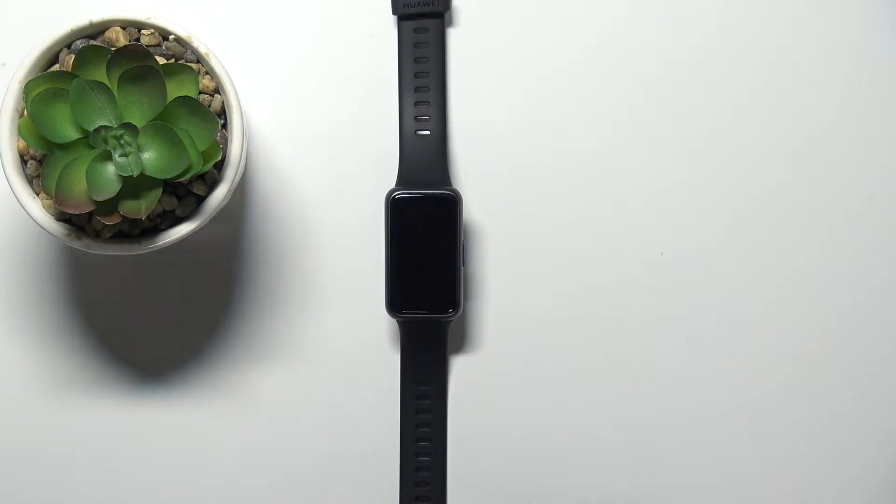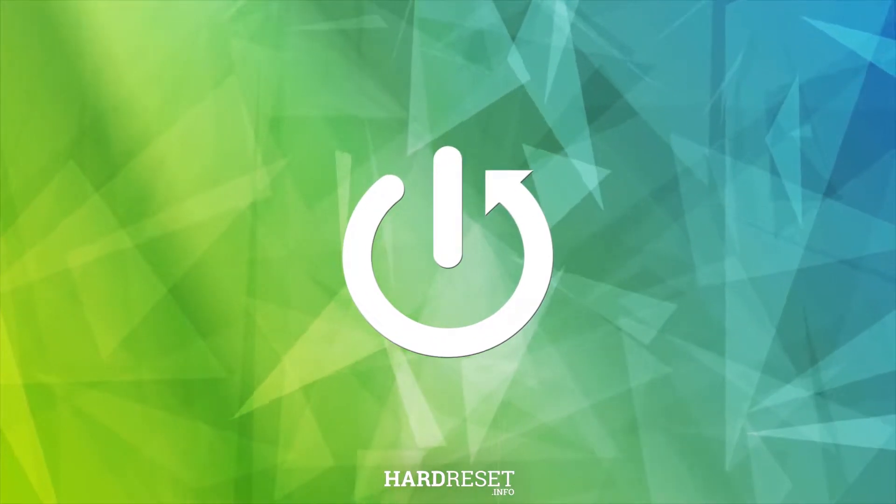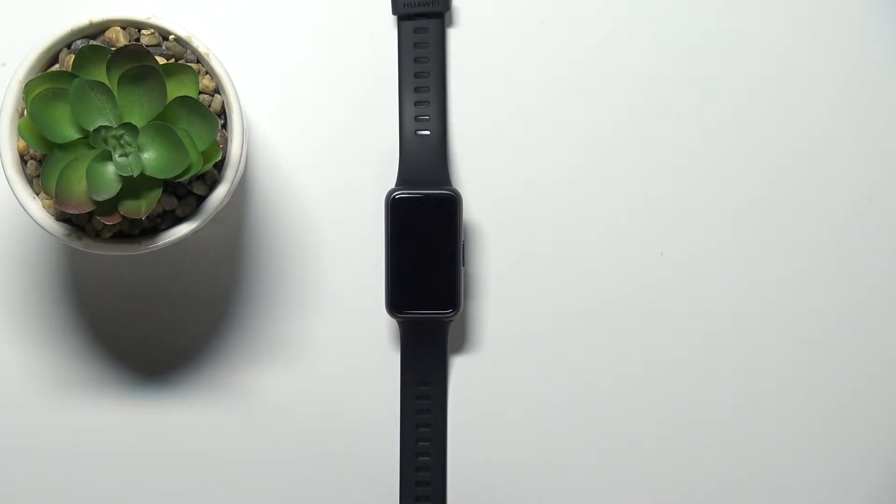Hello! In front of me I have Huawei Band 7. And I'm gonna show you how to set up the alarm clock on this device.